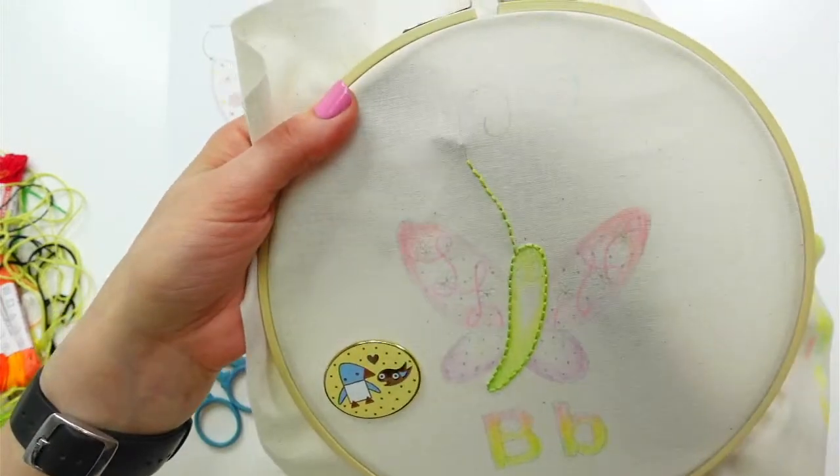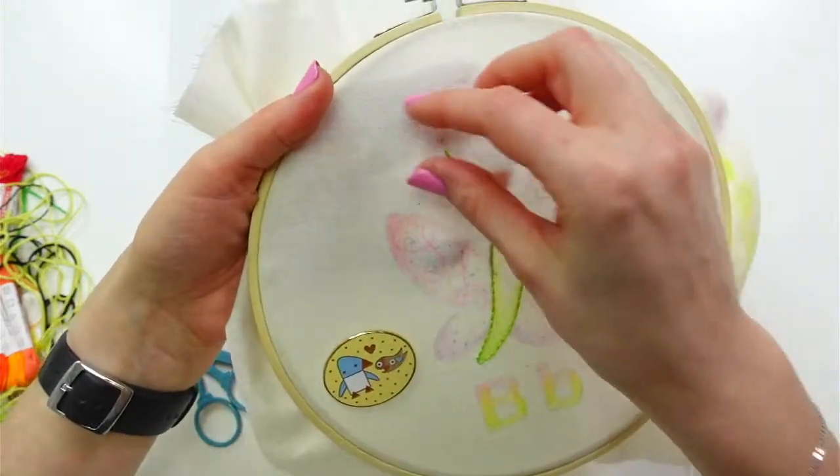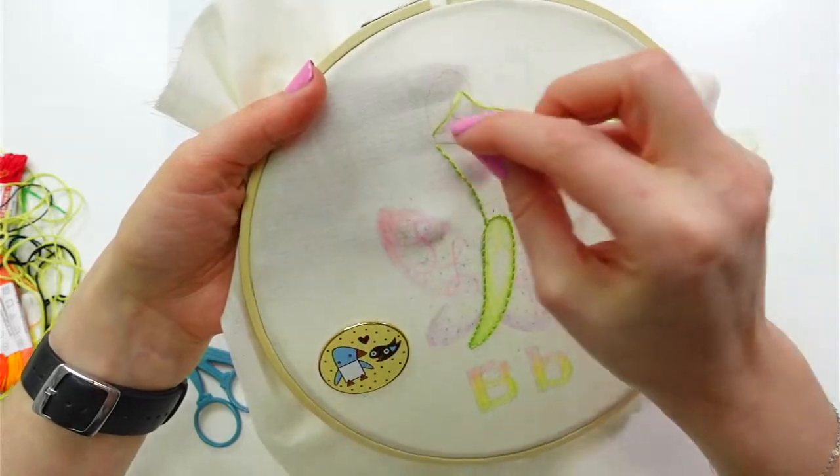I'm excited for doing this whole alphabet — we will be doing it into a quilt and I'll have more measurements and info on that soon hopefully.